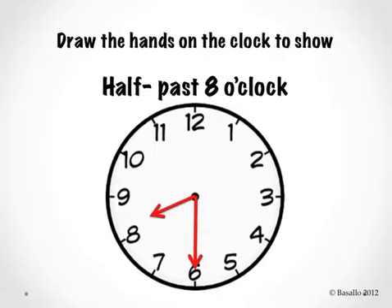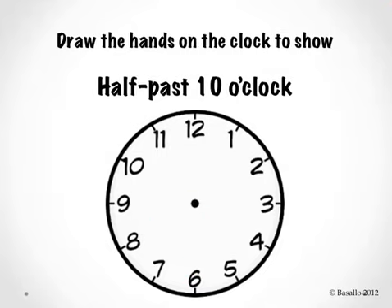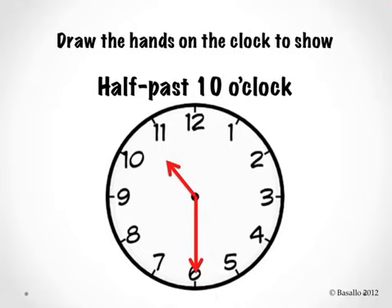Erase your clock so we can move on. Draw the hands on the clock to show half past 10 o'clock. Let's check it. Is this what your clock looks like? Is your minute hand pointing to the number 6 where it says half past? And is your hour hand pointing a little bit past the number 10? Let's read the clock together — half past 10 o'clock.